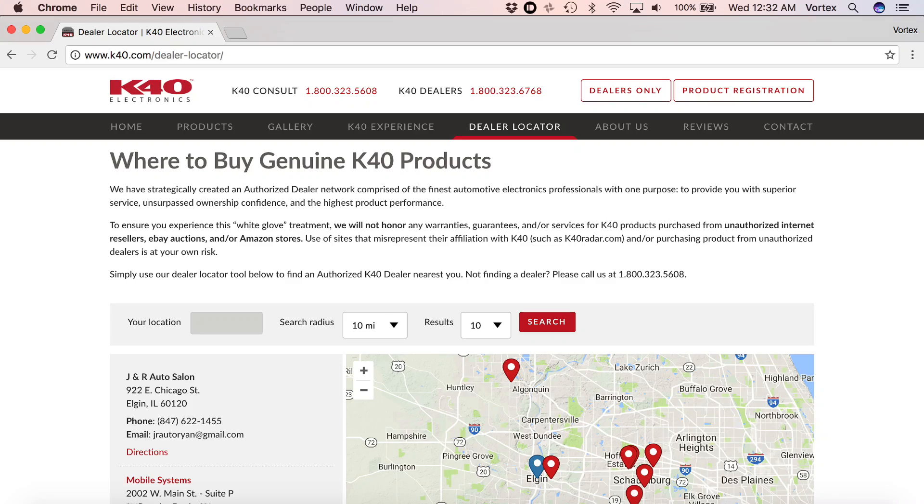Something else to know about K40 is they don't actually sell online — they sell exclusively through different installers. The idea is, if you go to an installer and say you don't know anything about laser jammers, they'll recommend K40 because K40 offers a really healthy margin to installers. So installers will say they'll make more money selling you a K40 over an Escort or an ALP. The K40s are actually more expensive than most of the options here and also offer less performance. So if you're looking for the best performance and most capable jammer, the K40 is not going to be the option to choose.